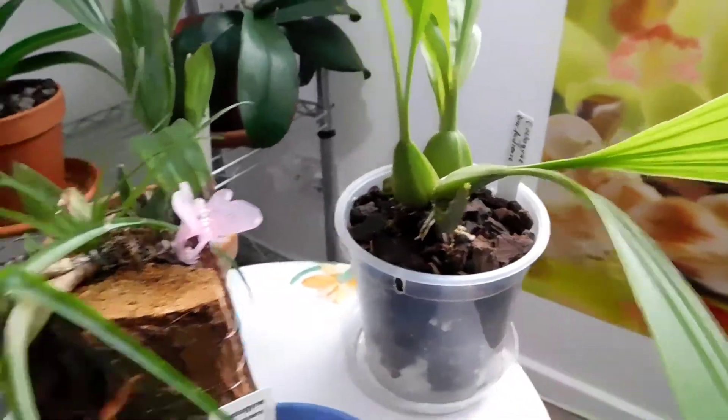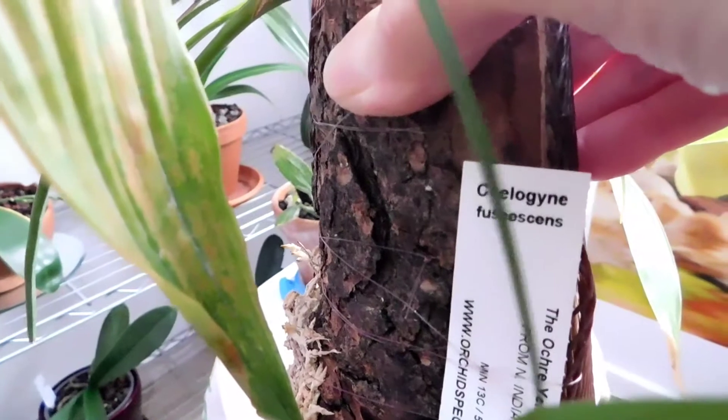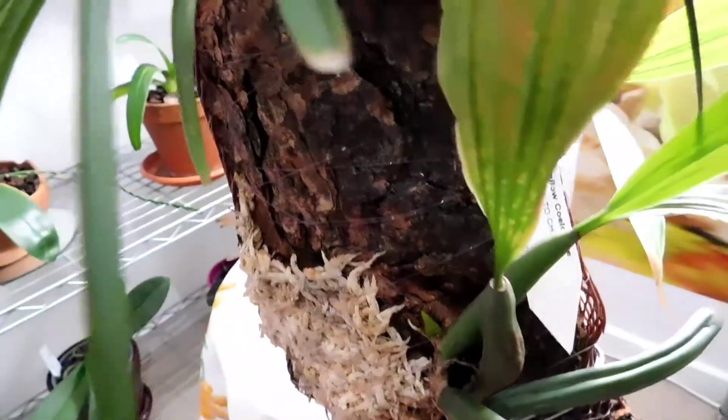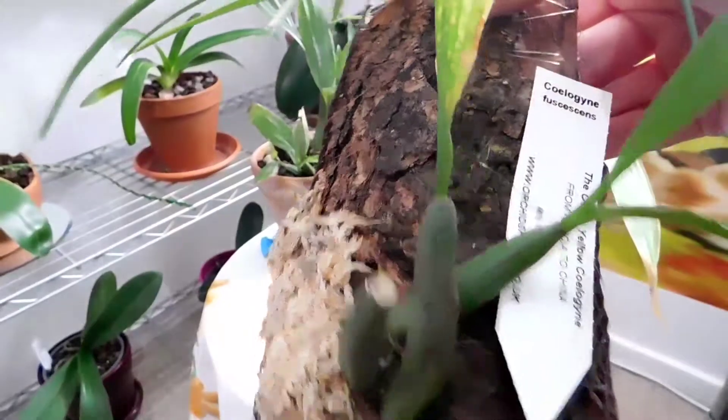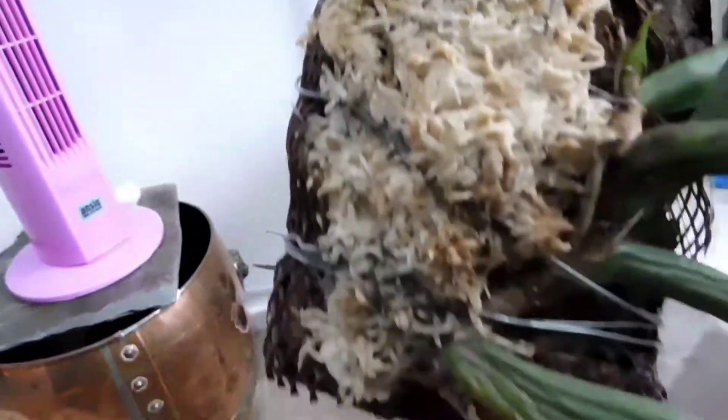This is the one that I've mounted on this log here. What's this one called? Let me get a bit nearer without blurring everything. There's a little growth - I think it's actually developing. If I look down there just behind those pseudo bulbs, she's got another root going out onto the bark that way.